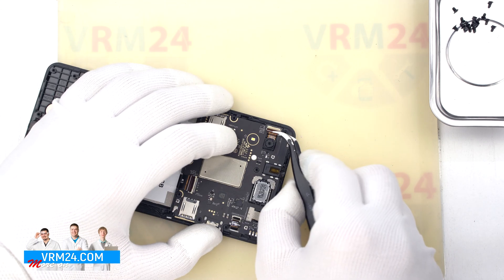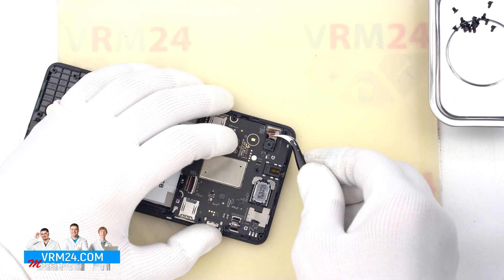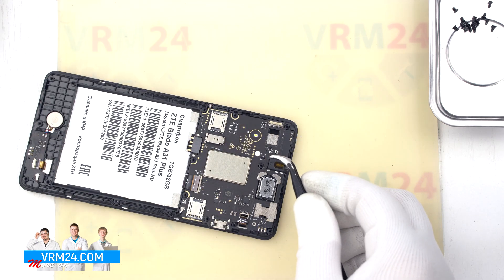We do the same for the rear camera. We pull out the cable and remove the rear camera.